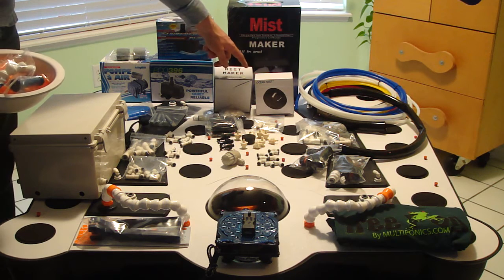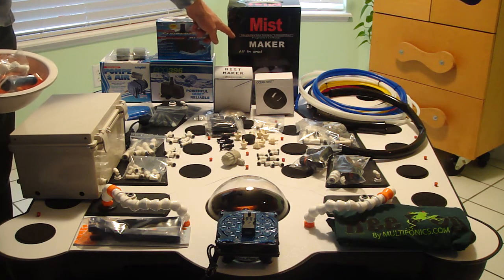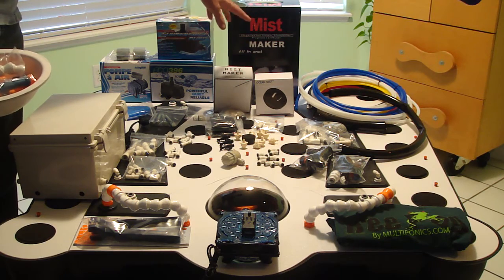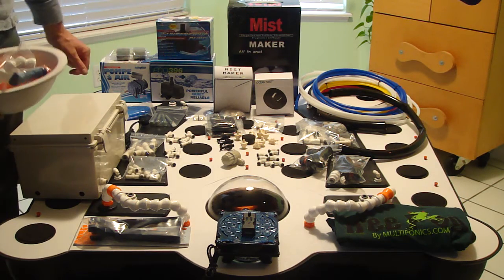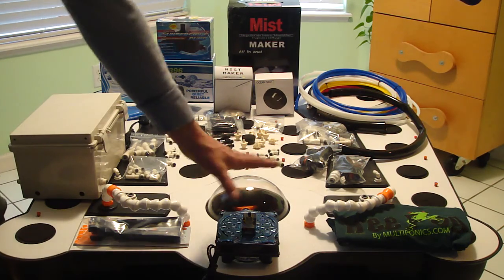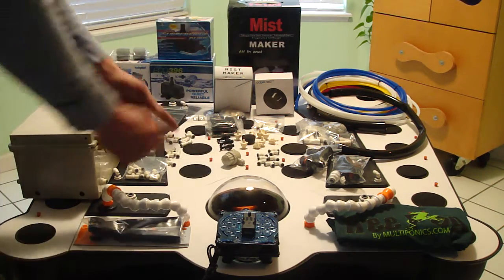We have a single head fogger with the float and we also have the nine head fogger with the Teflon coated transducers. Both of these foggers are made for use with the nutrient solution, and the fan blows it back this direction and swirls it back around.